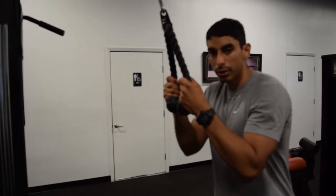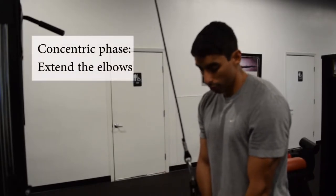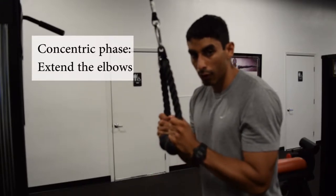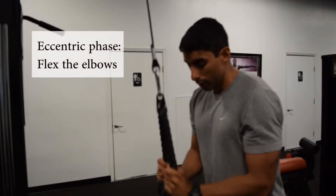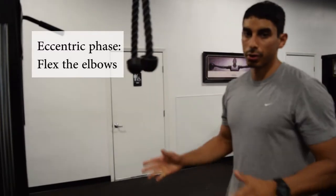This exercise is pretty simple. You want to bend your knees just a little bit. Then all you're going to do is extend your elbow all the way down, and then flex at the elbow all the way back up. Extend, flex. This exercise just targets your tricep muscle.